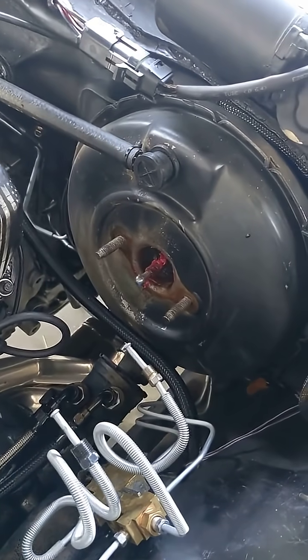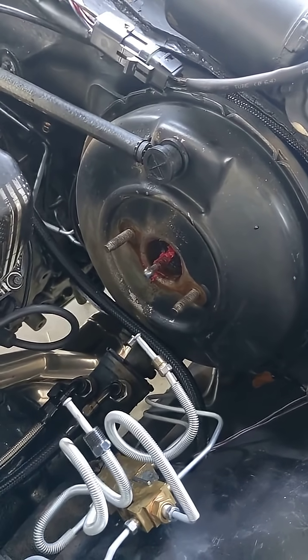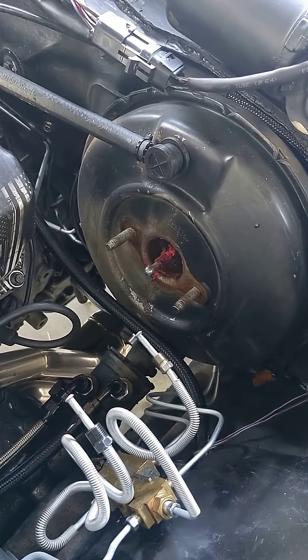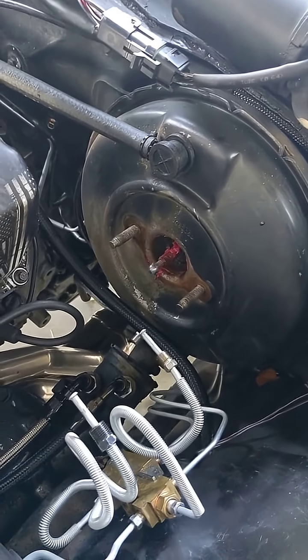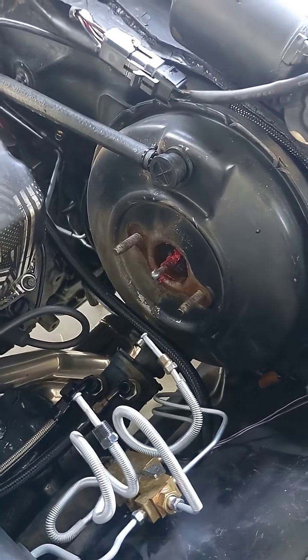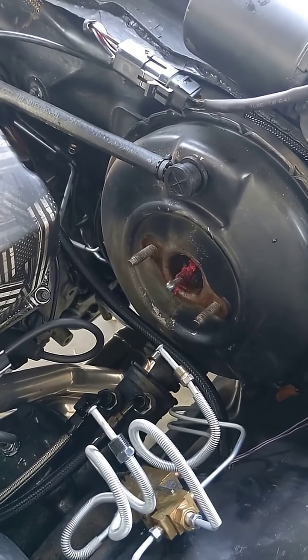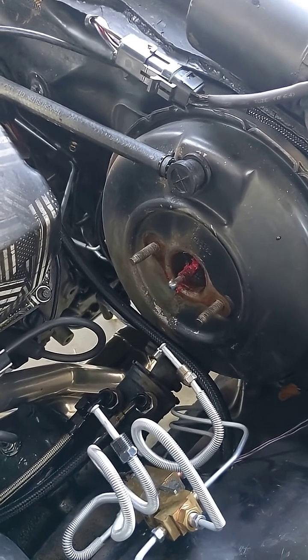Now, if you set this incorrectly where it's too far out, you can have the brakes drag. If you set it too far in, you'll press the pedal and feel like nothing's happening, and then all of a sudden the brakes will start working. This is very important but very easy to do. I'll link a related video in the description below.